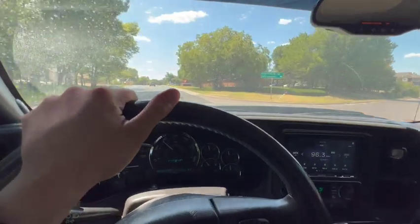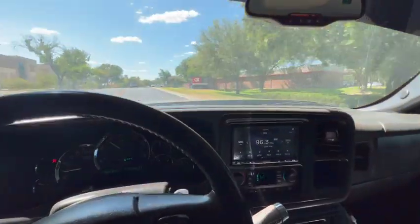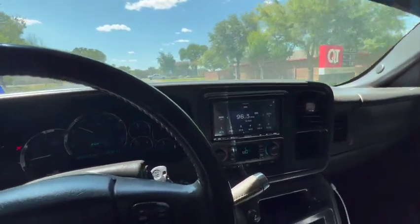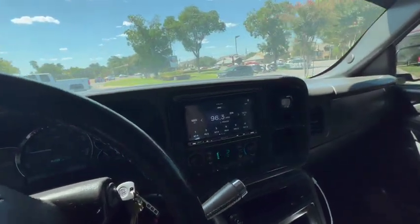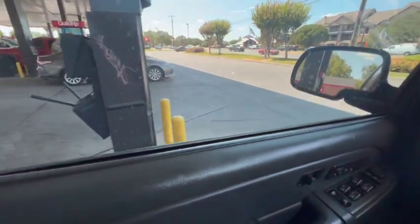Going up to my favorite gas station. I'm going to go fill up this truck and I'll be right back.